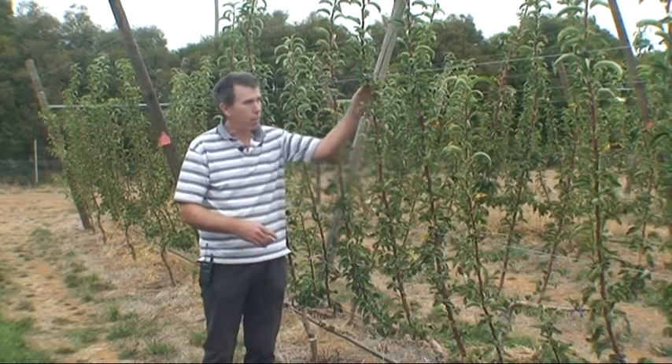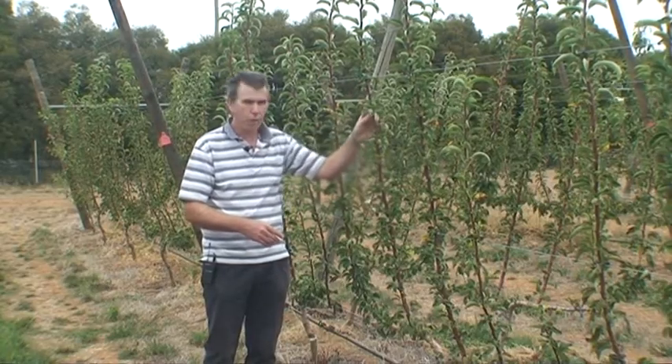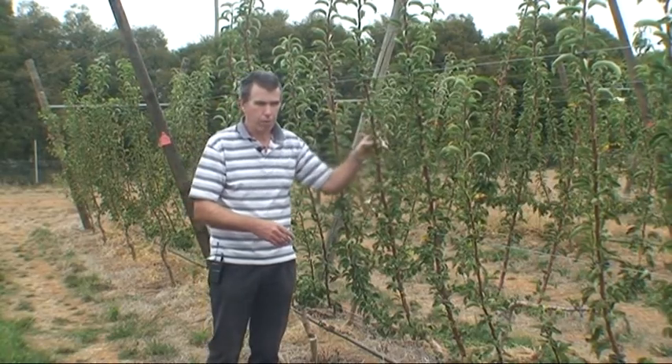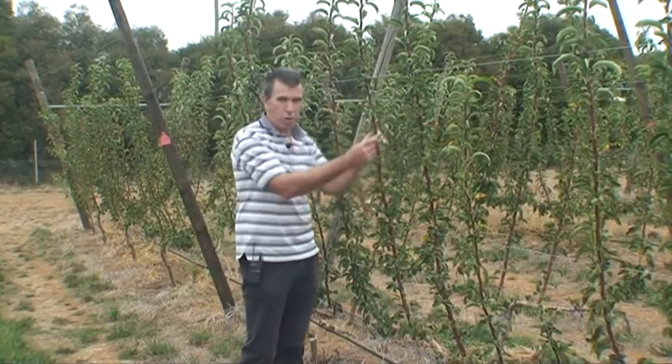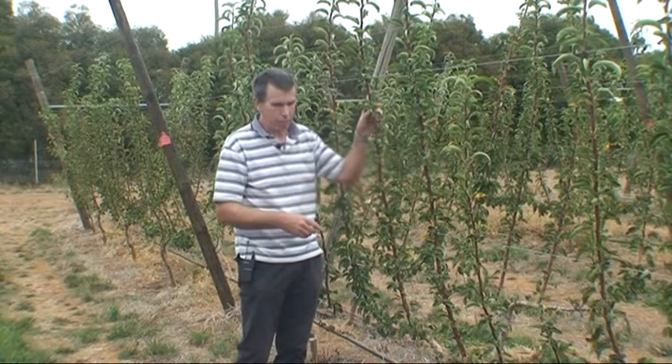The reason for that is that we've found that this variety, 0534, is a very spurry type of variety and it doesn't produce those long, whippy fruiting laterals that you might see on some of the other varieties.